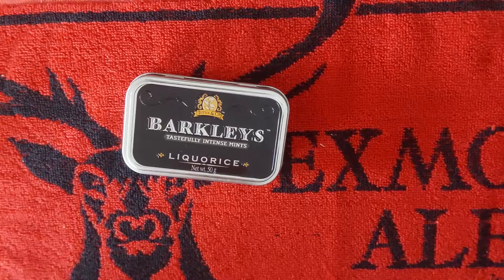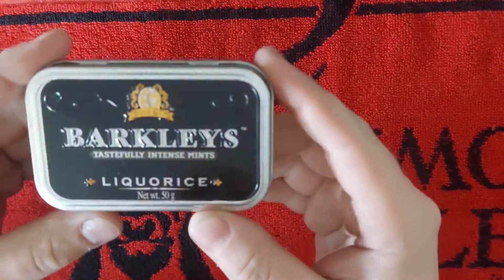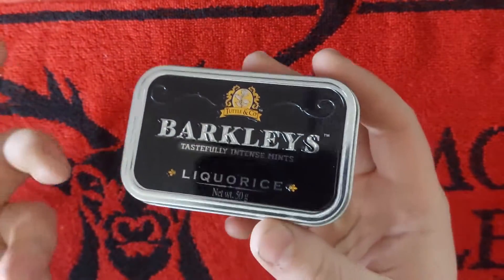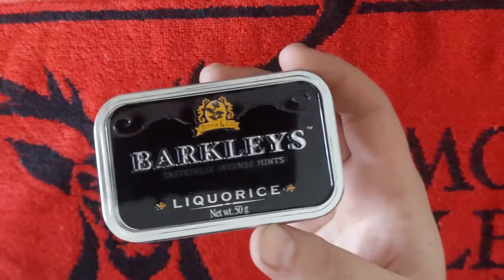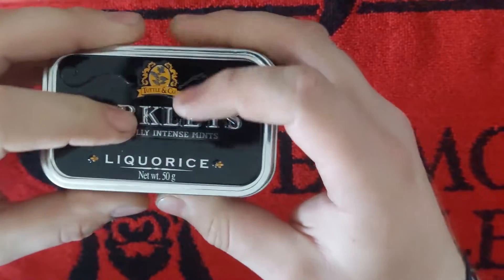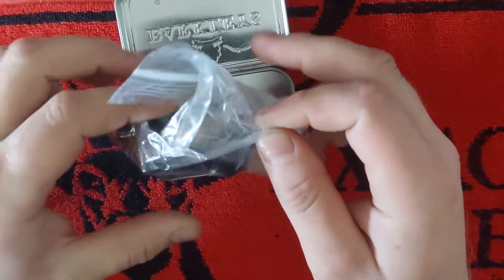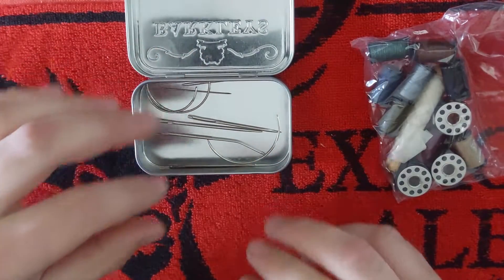And here it is — this is my sewing kit. I bought one of these Barclay's Mint tins in a service station. I'm sure you can get these tins anywhere online, but honestly, I like finding stuff in person and buying it there and then, because I don't have to wait for shipping. Inside, we've got a little bag here with a bunch of thread, and then in the bottom you can see we've got a bunch of needles. Let's start with the needles.